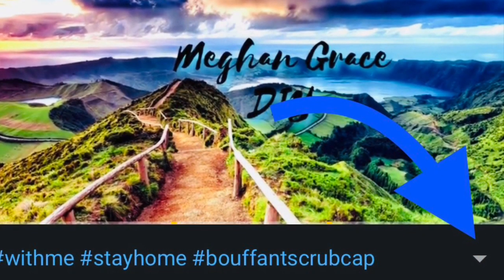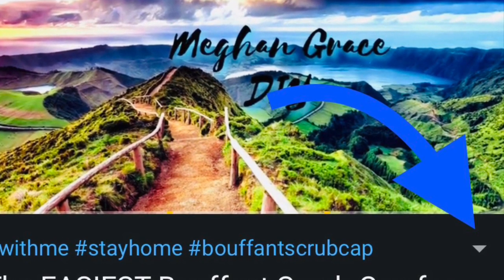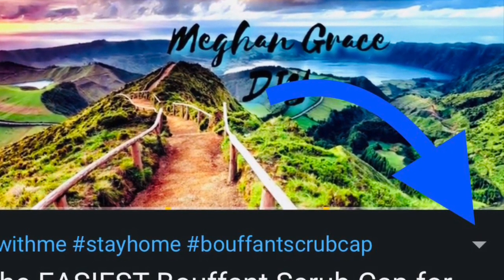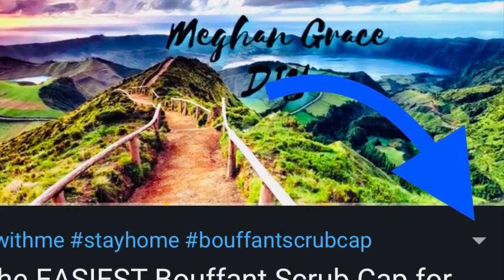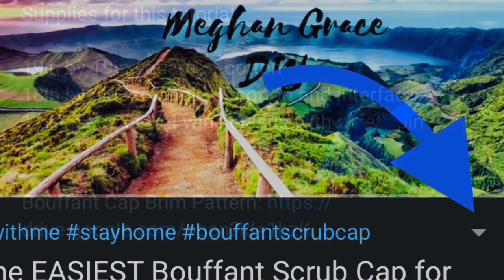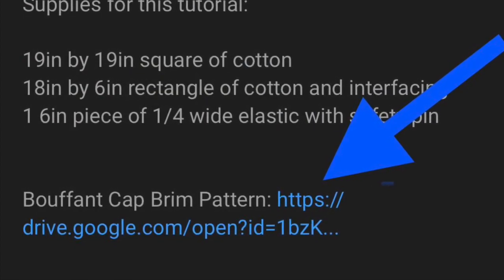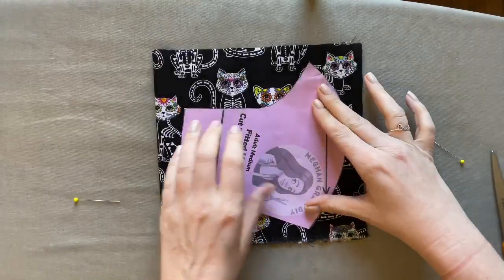If you're on a phone or iPad, finding the description box can be even more tricky. Look at the screen and find that little drop-down arrow that my big blue arrow is pointing to — click on that arrow and the description box will drop down. Once you find the description box, scroll down underneath the supplies and there will be a PDF link to the pattern.